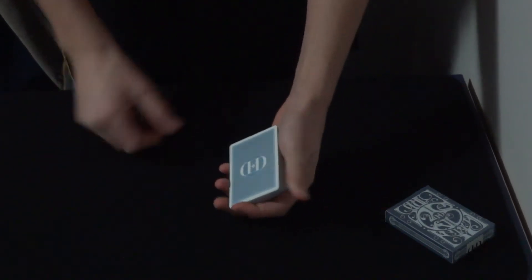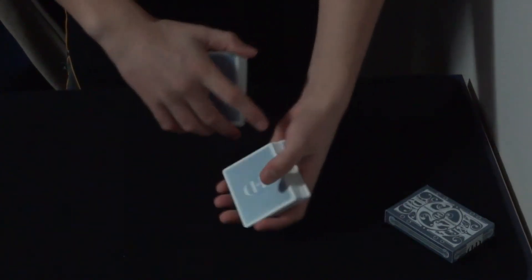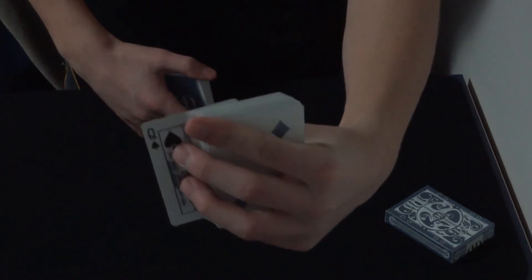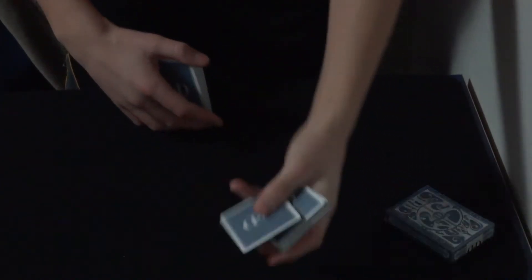And I'm going to have them select a card, so just call out stop whenever. Let's say they stop here. I just need you to memorize this card — I have no idea what it is. Just plant it firmly in your memory.